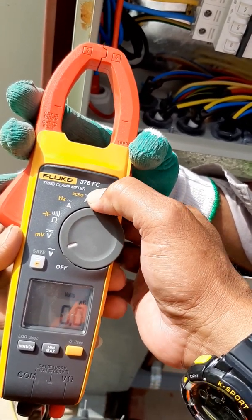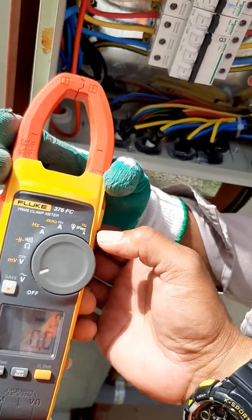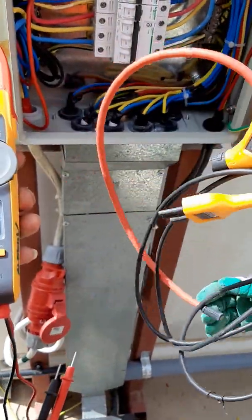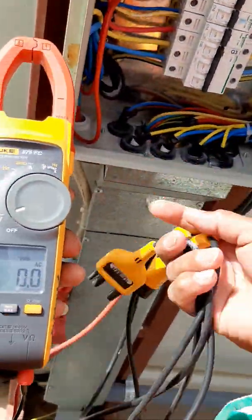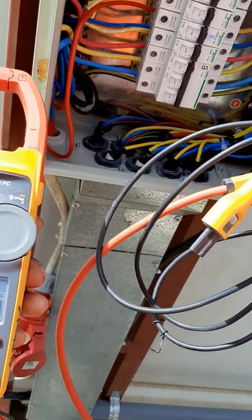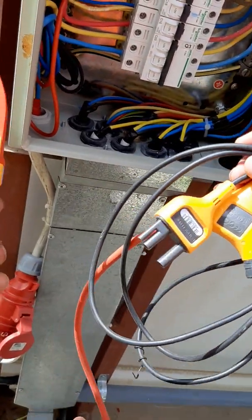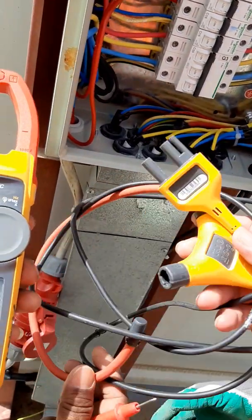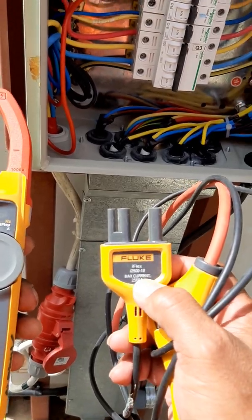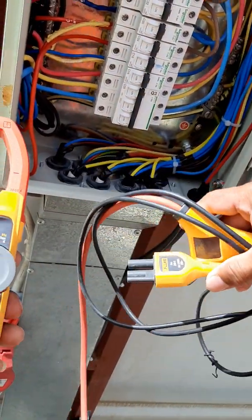And also amperes here for DC. And this is the iFlex — a new model feature for the clamp meter. It has an additional iFlex attachment. The iFlex is used for big cables or cables that are difficult to clamp for measurement. The iFlex has a capacity of 2,500 amperes maximum current.